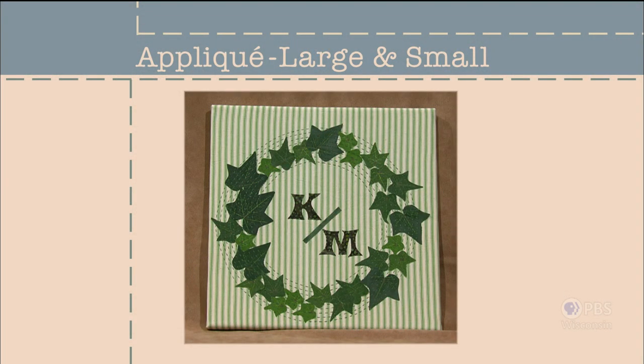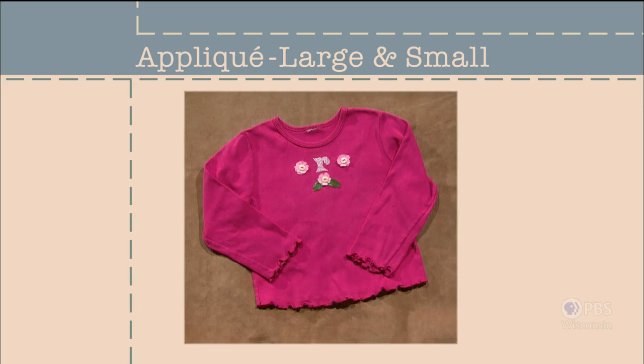My first new creative option uses silk leaves or flowers from a craft store. The large version is an ivy wreath great for wall décor, or make a small version with floral appliques on a little girl's shirt. Applique, large and small — that's what's coming up next on Sewing with Nancy.